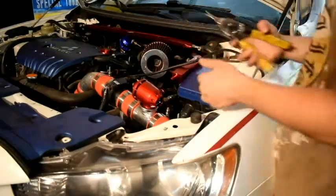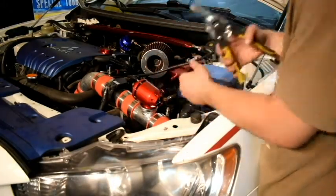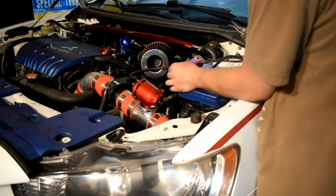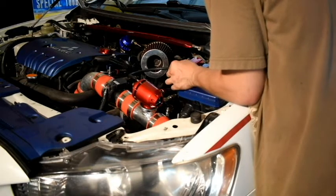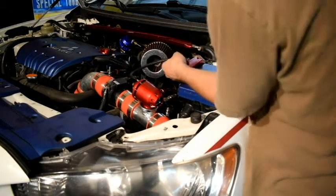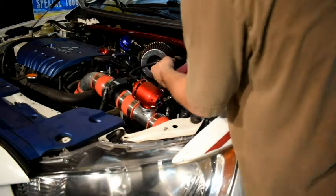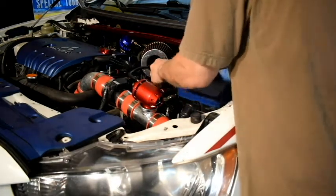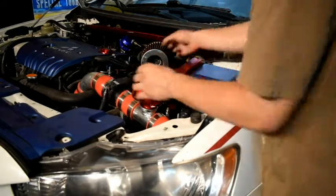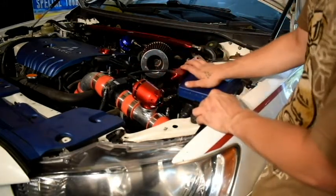There's my hose right there. I went ahead and got my cutters and snips, so I'm going to find where I want to cut it — probably right there. Make my cut. Just like that. Now I got my BOV hooked up to the module.